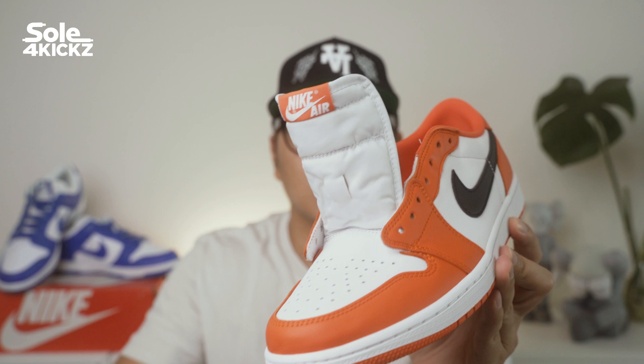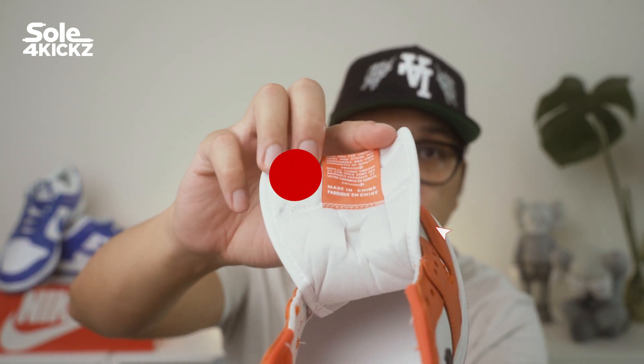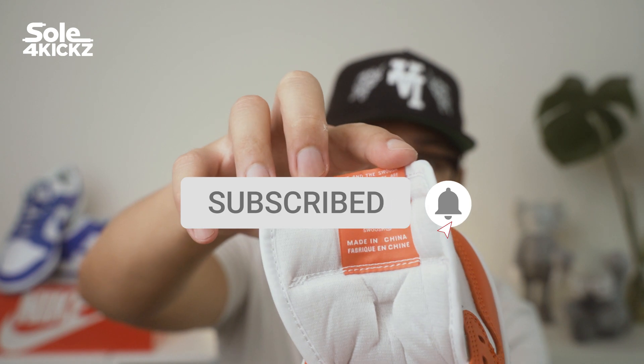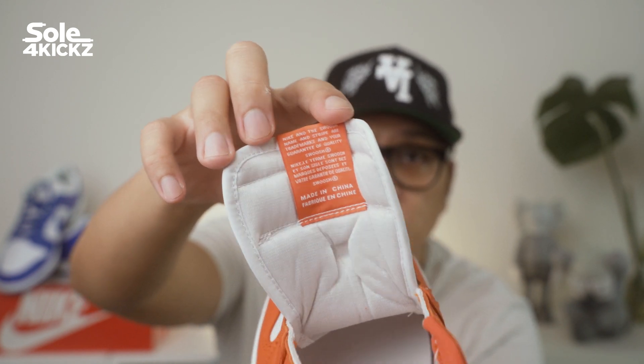I also want to mention that I'm on the road to 1K subs. If you're new to my channel, make sure you subscribe. I hope to reach 1K subs by the end of the year. And with the help of you guys, hopefully I get to reach that.